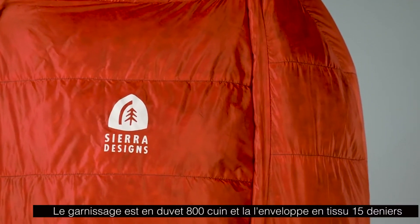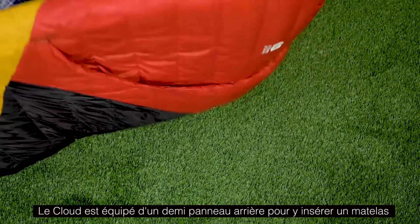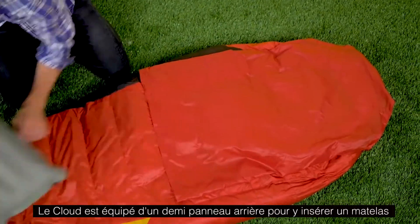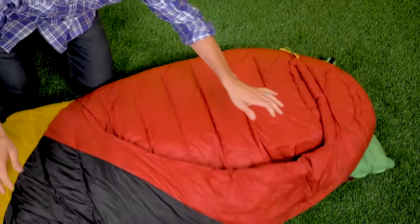In order to hit our weight goals, we use 800 fill power dry down and 15 denier shell and liner fabrics. Like the Backcountry Bed, the Cloud includes a half pad sleeve. You insert your pad into the sleeve — essentially your mattress — and by combining those two things together you create your bed-like structure.